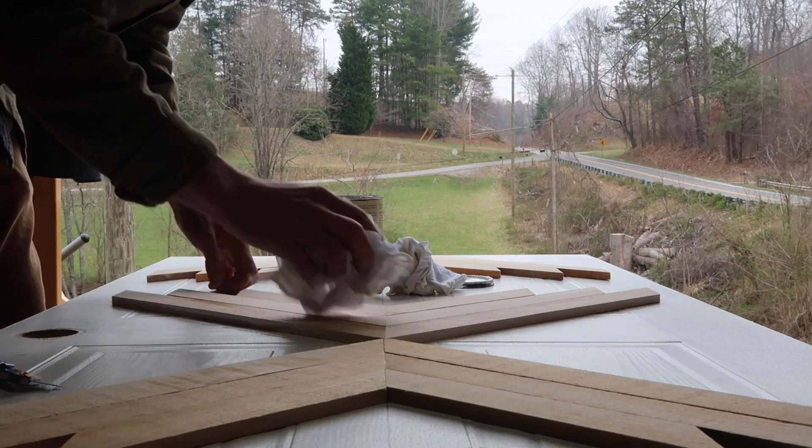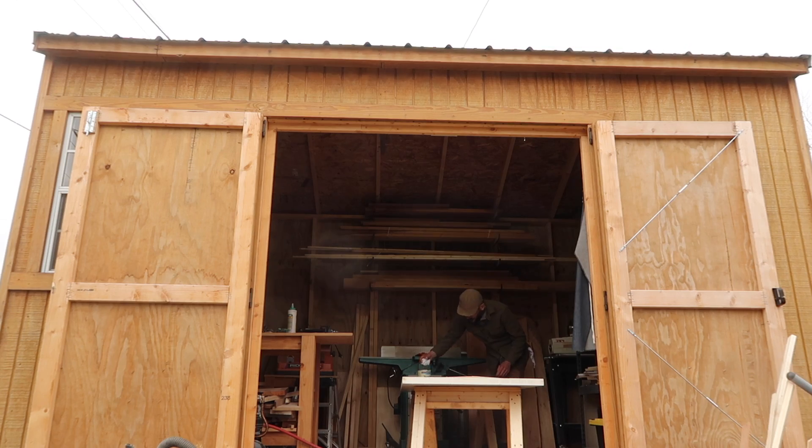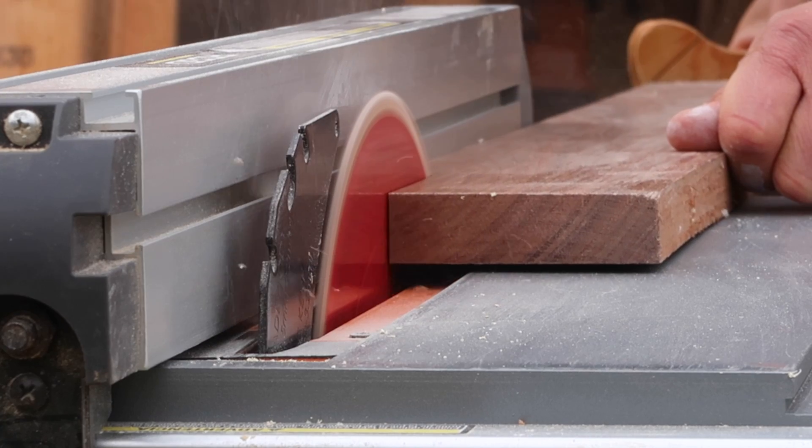The wood that I'm using for this design is pine, cedar, and some walnut. I'm cutting the walnut from a scrap piece I had.